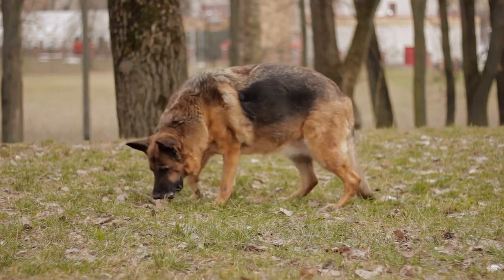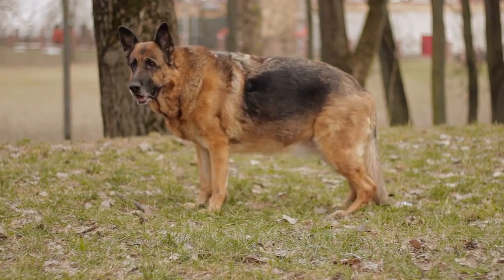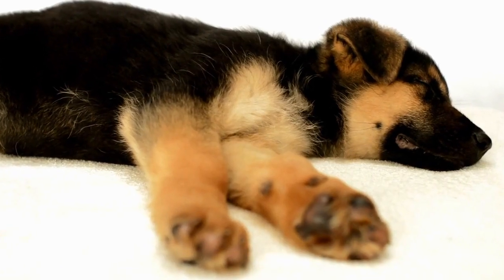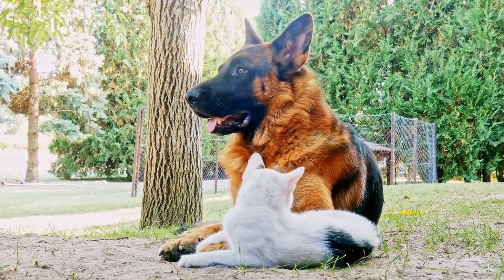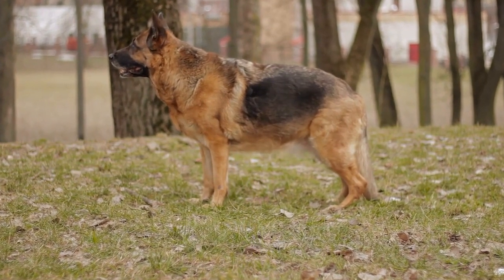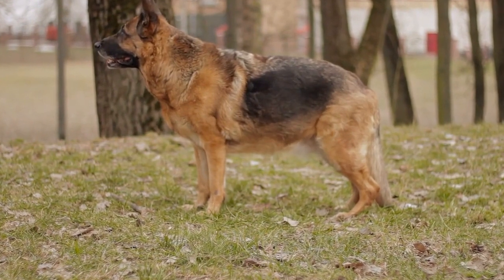Second, old clothing tug toys. Instead of throwing away old clothing, you can repurpose them into dog tug toys. Take an old t-shirt or pair of jeans and cut them into strips. Braid the strips together tightly and tie knots at each end. This DIY tug toy not only provides entertainment for your German Shepherd but also helps reduce waste by reusing old clothing.